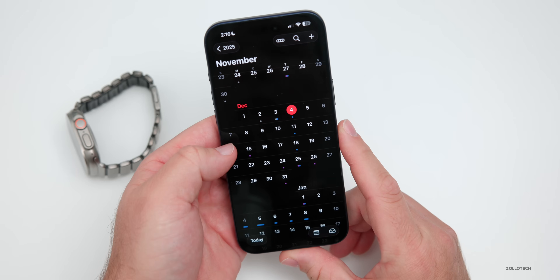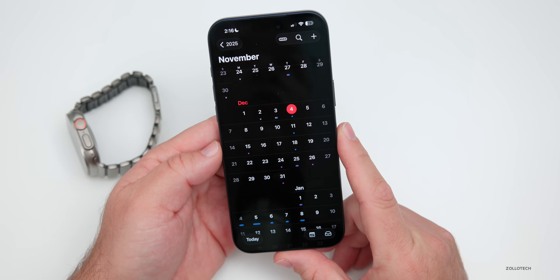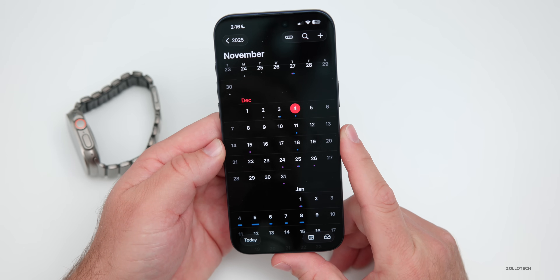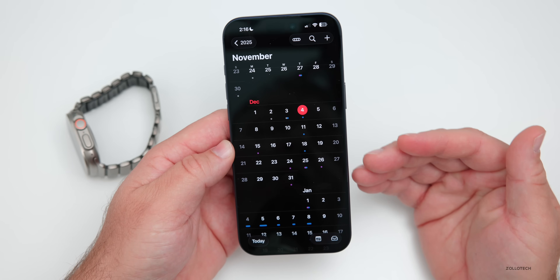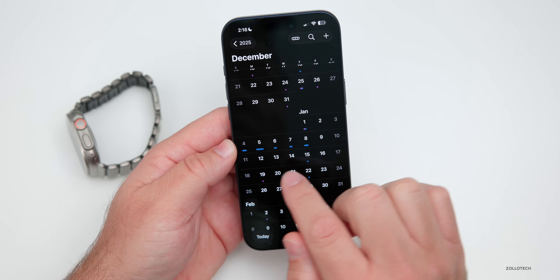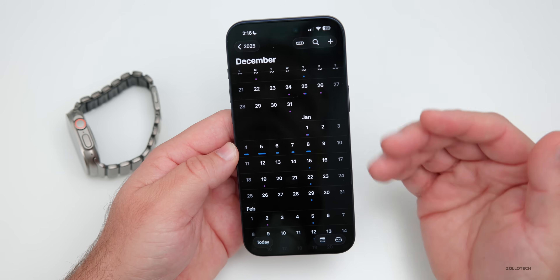We could see the release on the 8th or the 15th. After that, we expect WatchOS 26.3 Beta 1 to go along with iOS 26.3 Beta 1, and most likely that will be the last beta update for the rest of the year. Apple typically resumes sometime around the second or third week of January.